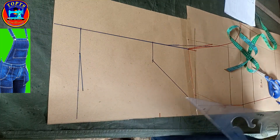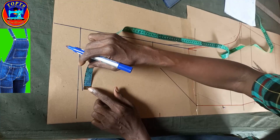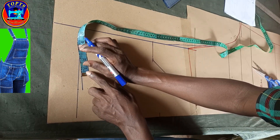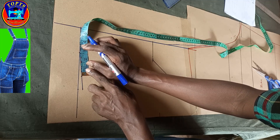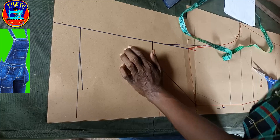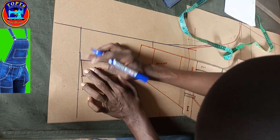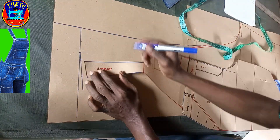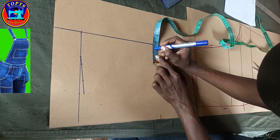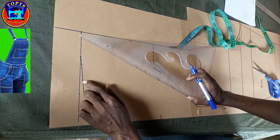Next is to work on the back strap. At the shoulder drop line I mark inwards 1.5 inches, then from this 1.5-inch point I mark 1.75 inches strap width — or you can trace out the shoulder strap of the front pattern. At the bottom I mark inwards 2 inches for strap width, then I create my strap seam line like this.